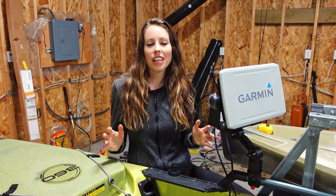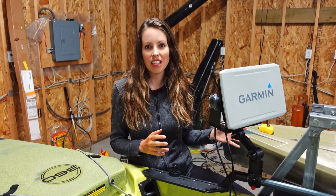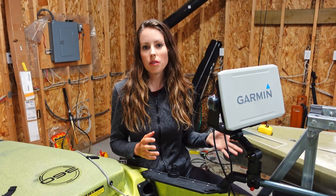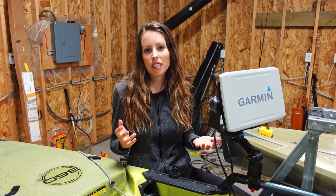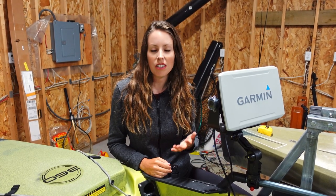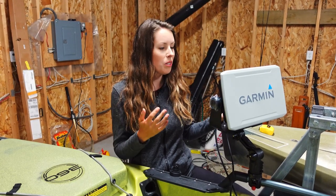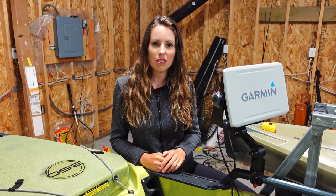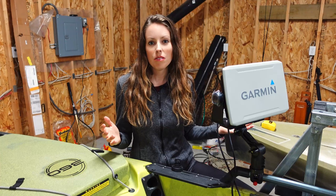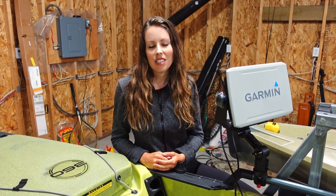Thank you so much for checking out this video. This was a completely new style of video for me doing this installation, but if you are looking to install a Garmin unit on your Hobie kayak, hopefully you'll find it useful. I always love to hear your comments and questions below, so let me know what you think. I have a couple of other cool gadgets I'll be installing on my kayak, so watch for those videos soon. I do a ton of different styles of fishing videos, so be sure to subscribe to see what else I'm up to.